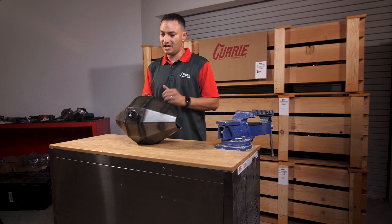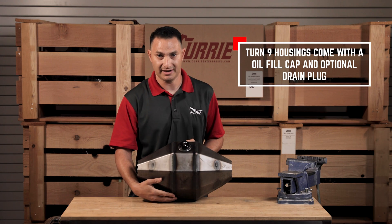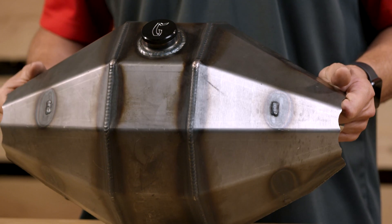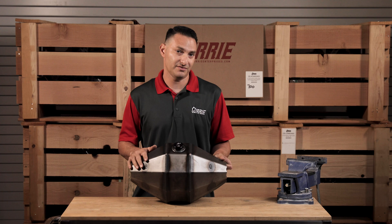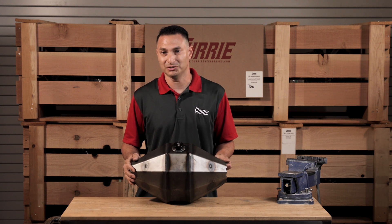All Turn 9 housings come with a fill cap, and an optional drain plug can be added as well, should you decide you'd like that — I highly recommend it for servicing in the future. This is 30% lighter than our standard F9 used in off-road applications, so weight savings is the name of the game on this one. 30% of unsprung weight in the back is a lot to lose.